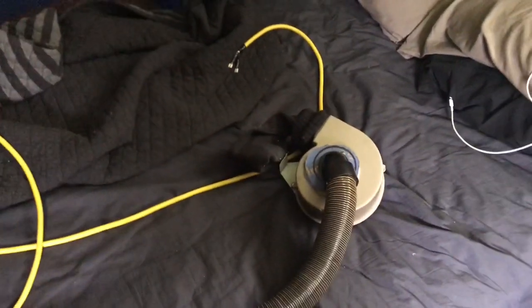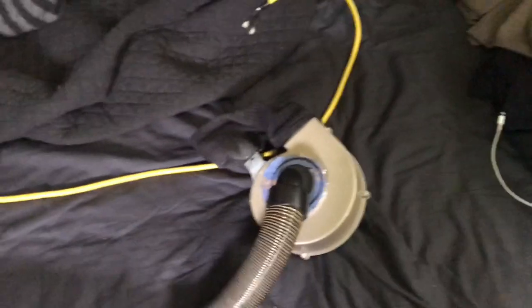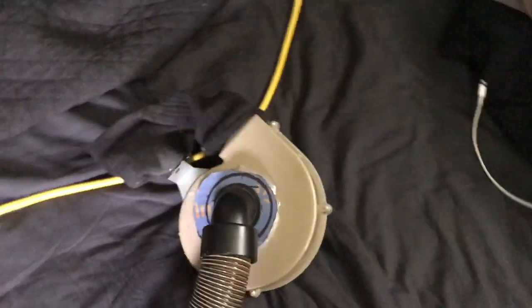Hey everybody, Dirty Dan here. In today's video I'm going to show you how to make a redneck vacuum cleaner in five minutes. The first thing you want to do is go get your typical washer and dryer.